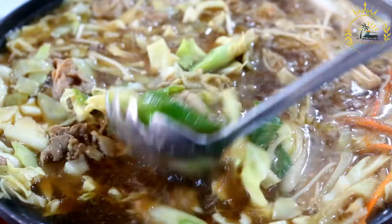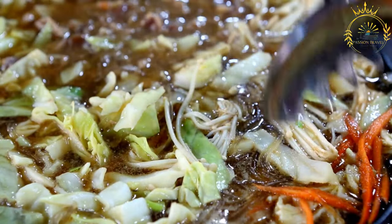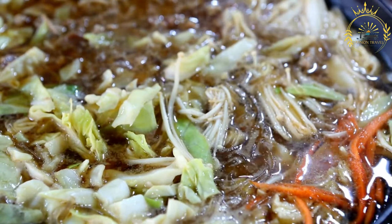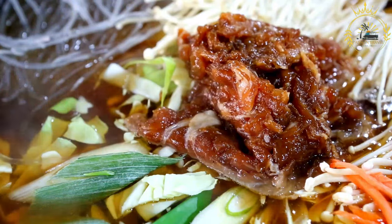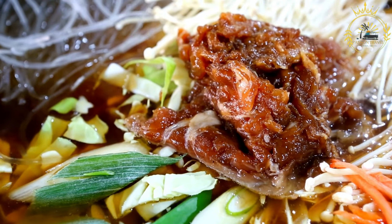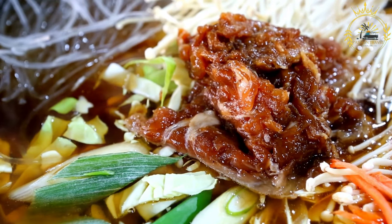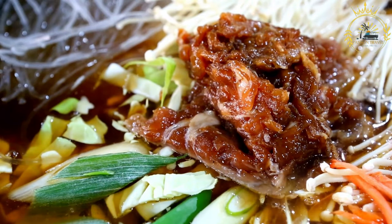Ingredients for chicken souse: 2 to 3 pounds chicken parts (wings or drumsticks commonly used), 1 large onion thinly sliced, 1 bell pepper thinly sliced, 1 to 2 scotch bonnet peppers thinly sliced (adjust to desired heat level), 3 to 4 cloves garlic minced, 1 teaspoon salt, 1 half teaspoon black pepper, 1 half teaspoon dried thyme or fresh thyme sprigs, 1 half teaspoon paprika, 1 quarter cup fresh lime or lemon juice, 2 to 3 cups water, and ice cubes for serving. For garnish: sliced cucumbers, sliced tomatoes, sliced onions, lime or lemon wedges, and optionally fresh cilantro or parsley.